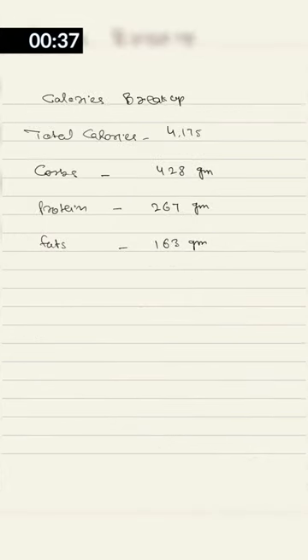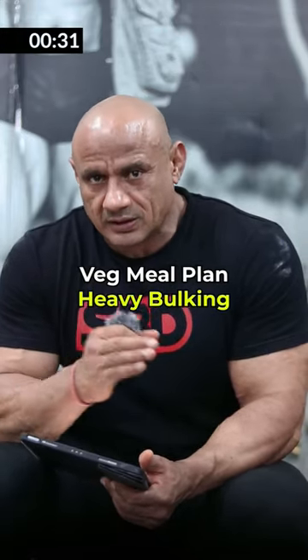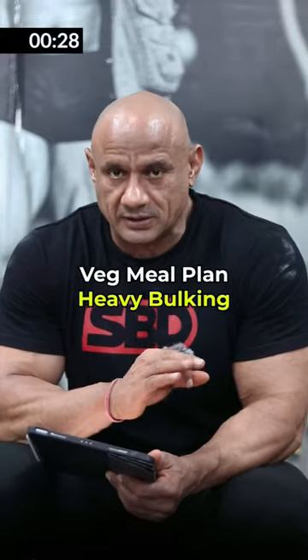If your body weight is less, you can lower your body weight accordingly. If you want to gain lean weight, you can adjust and lower your body weight in the plan.